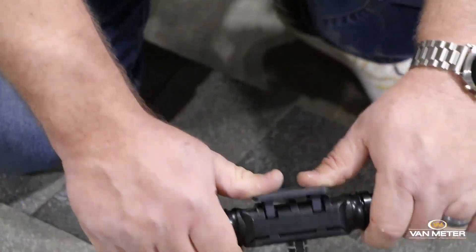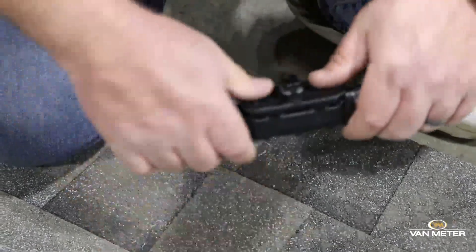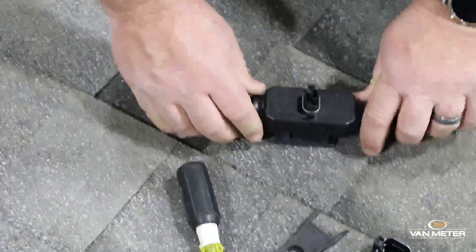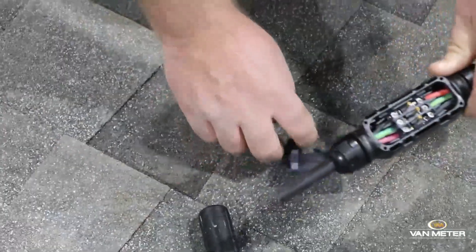You can use your thumbs, press it like that, pop it open. Some people like to use the roof to keep it stable, press it. Pops open like that.